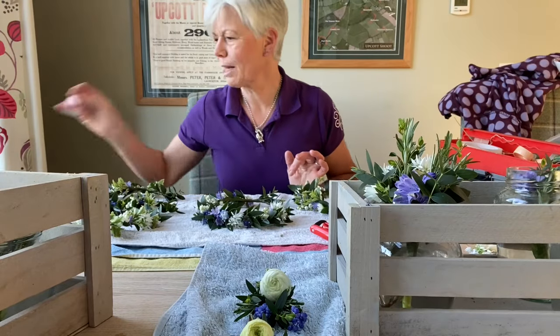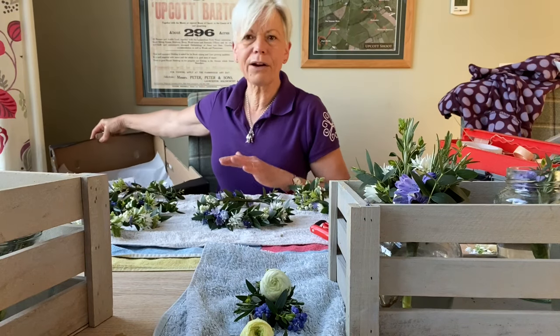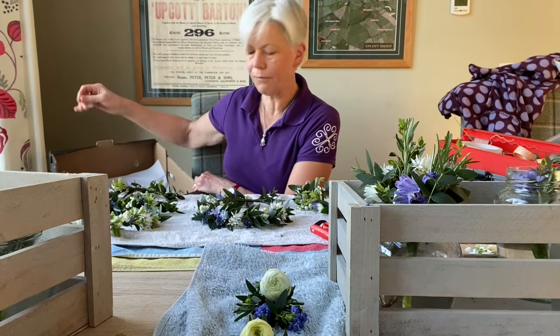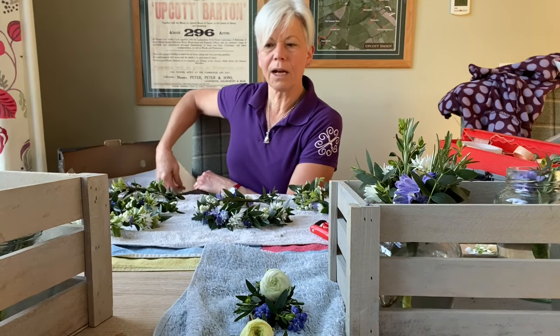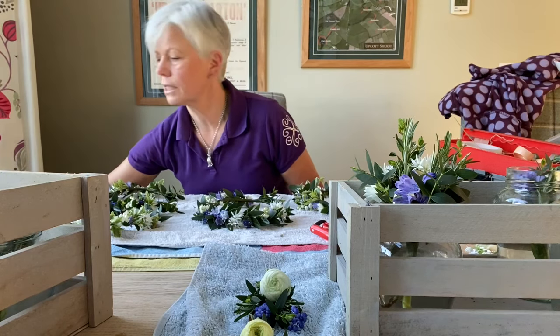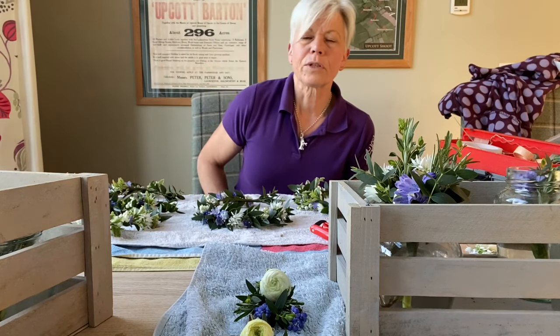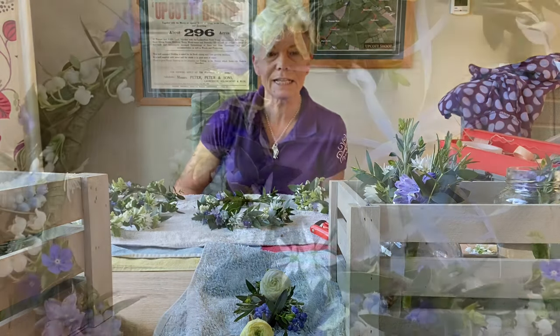It's the morning of the wedding and last night I made the flower crowns. The buttonholes have all been made and are just left in water. Ribbons of various sizes have been cut ready for the bouquets, flower crowns, buttonholes, etc. So yeah, I just need to start ribboning up now — it's around about half past six.